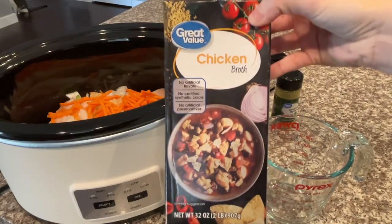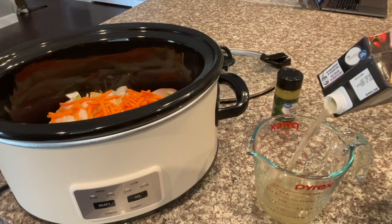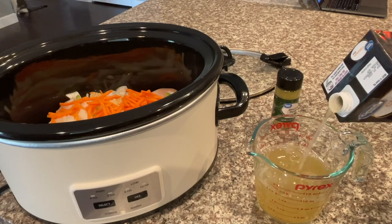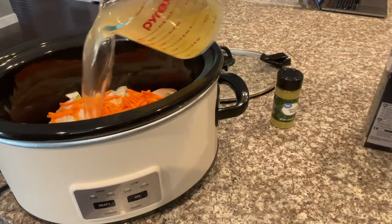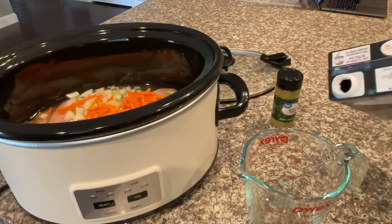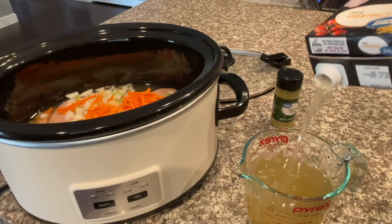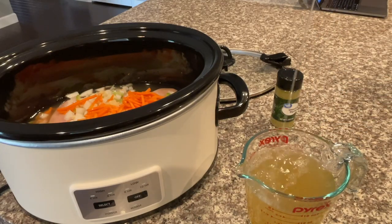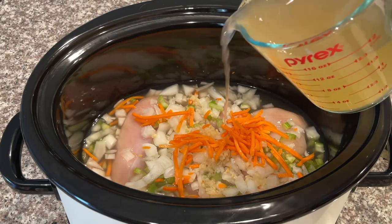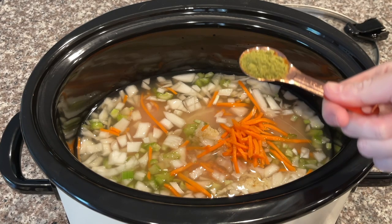Next, you're going to need about four cups of chicken broth. I'm measuring it out in two-cup increments — turns out the whole carton was probably about two cups, but we're measuring it for fun. Go ahead and add all four cups in, and then add about a teaspoon of ground thyme.